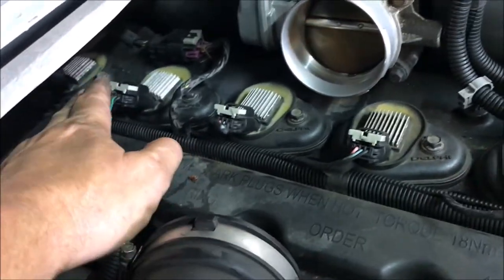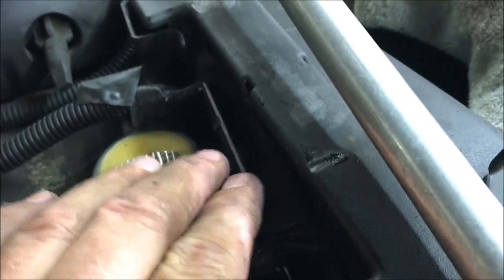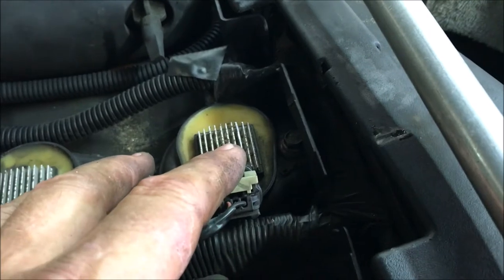These four in the middle are easy to do. The one back by the firewall is kind of a pain, and this one we had difficulty with just because of this little plastic wire tray. We had one guy pulling this thing out of the way with his fingers and the other guy wiggling, but we were able to get them all out.